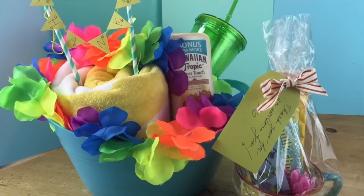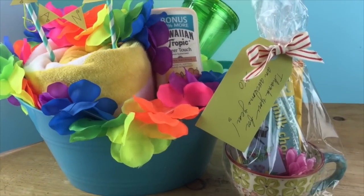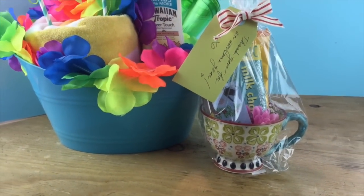Those turned out so cute and I think your teacher will love it. You guys can use whatever ideas you can take from mine and interpret them into whatever style you would like. For the basket I put together for the summer beach send-off, you can pick your own colors — it doesn't have to be a Hawaiian theme. It can be really whatever you want and you can tailor it to your style and your teacher's style.